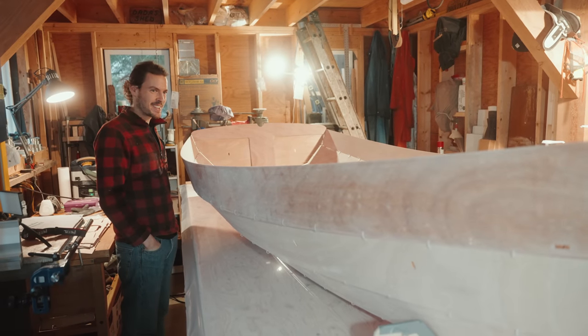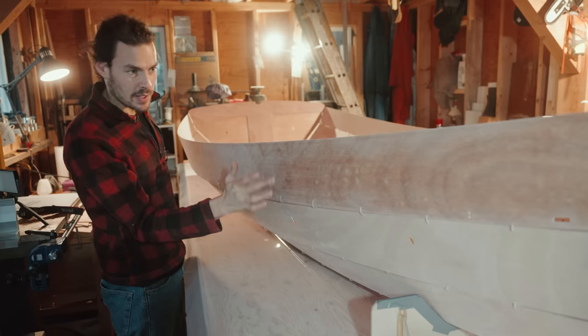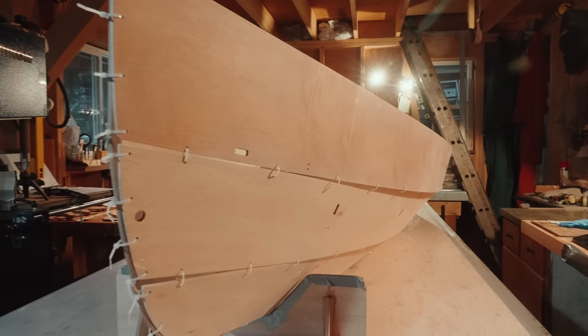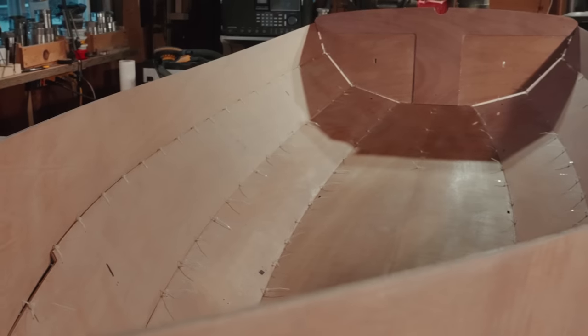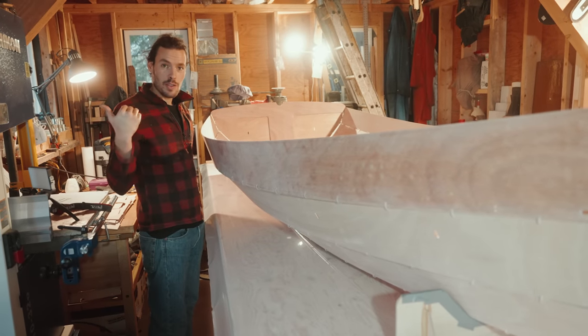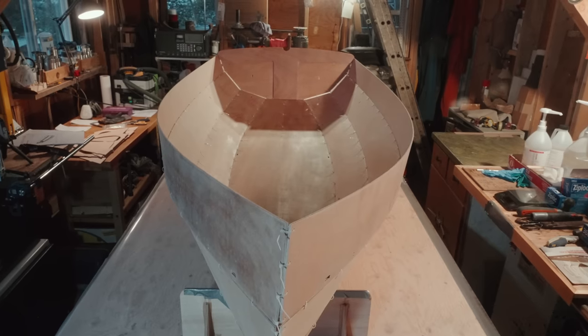It is done! All the panels, all the planks are on and it's looking mighty cool. Planks two and three are lap strake, meaning they overlap. It's still all zip-tied very loosely. Now the manual actually recommends throwing it in the water and testing it — no, I'm just kidding.